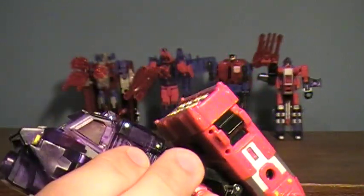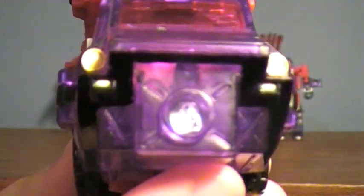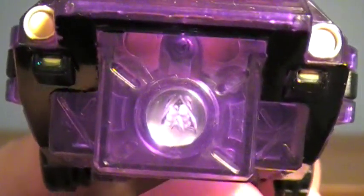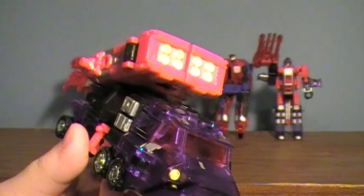On the front you have an upside-down Decepticon symbol, which my camera is probably not going to pick up. Trust me, it's there — look, you don't have to trust me, see it's there, it's just upside down. Yeah, this robot mode has a kind of different symbol.